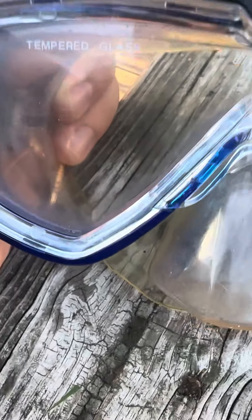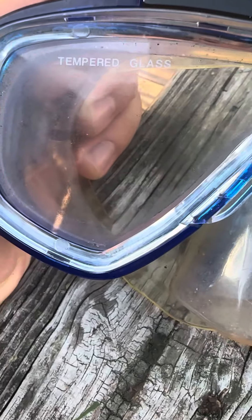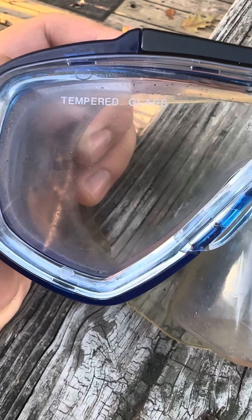This video is going to be about a swimming pool goggles durability test. These pool goggles have tempered glass.